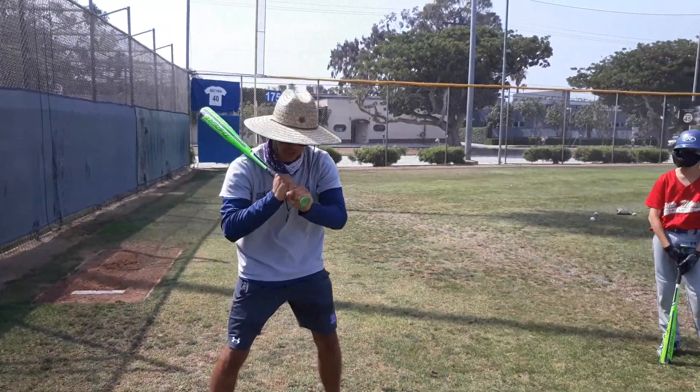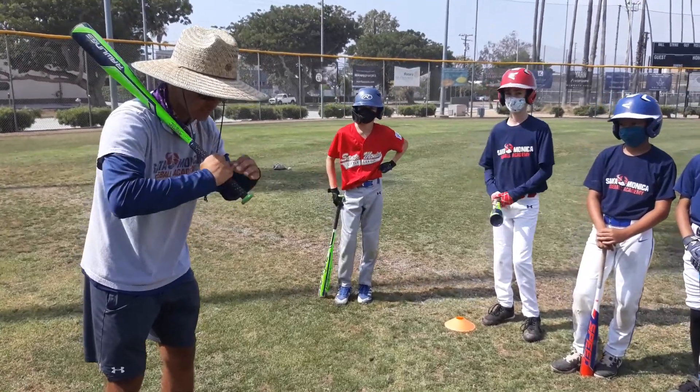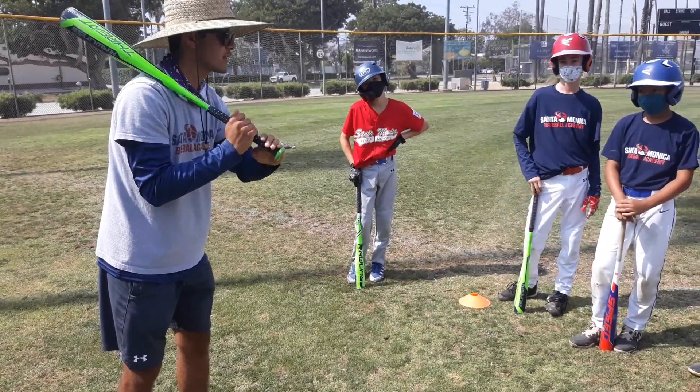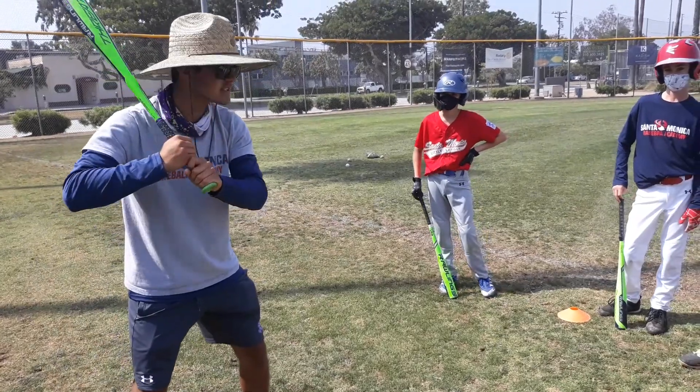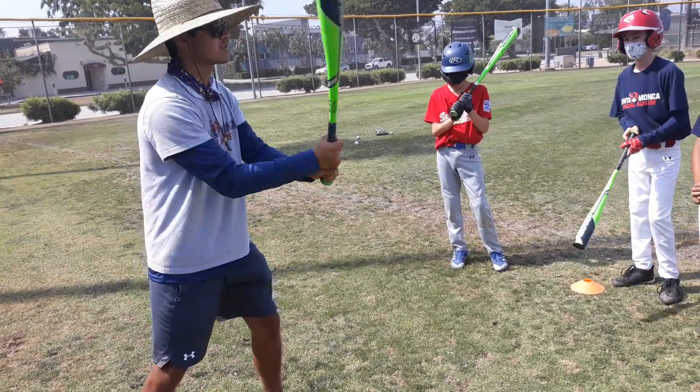Look at my swing — I wouldn't be able to hit. Loosen your hands, line up your baby knuckles, not the big ones. These right here, your finger knuckles. Line them up here. What does that do to your elbow? It relaxes your elbow. Exactly.